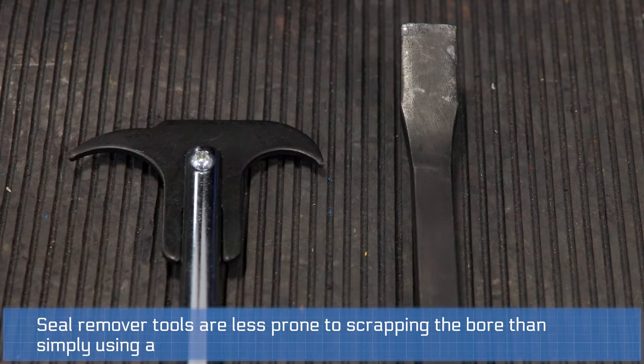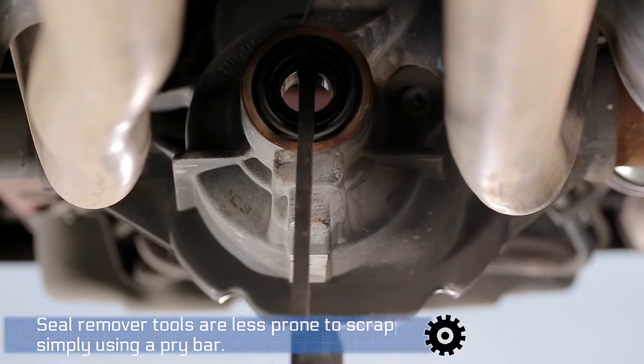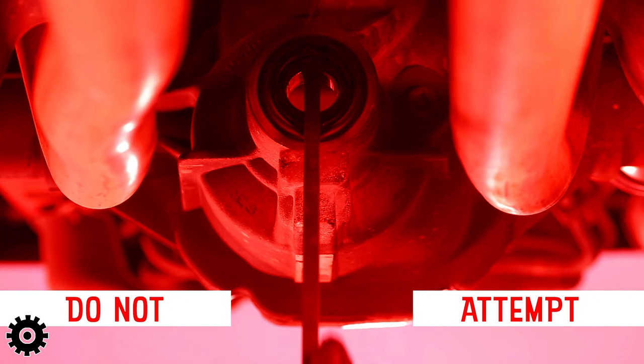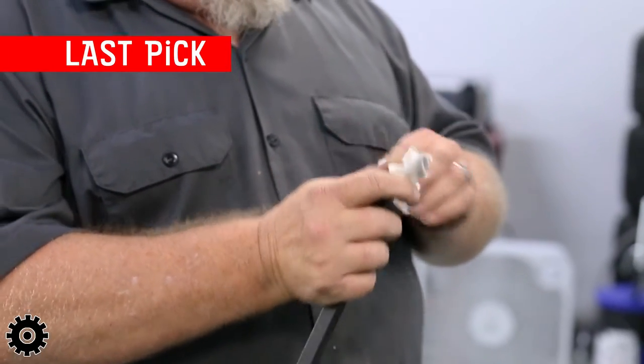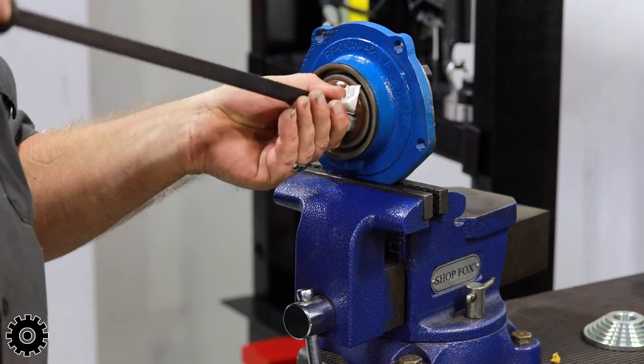This is different than using a pry bar. With a pry bar, the metal edges can gouge the housing or cause raised areas, leading to oil leaks. If it is the only option, pad the tip by wrapping it several times with a cloth to protect the components needing to be reused.